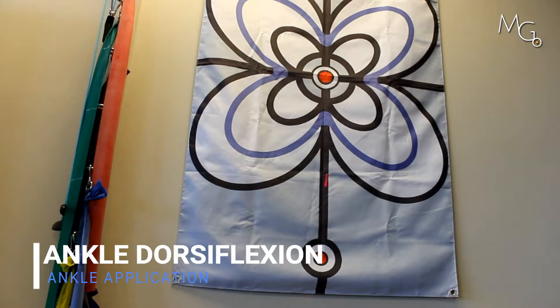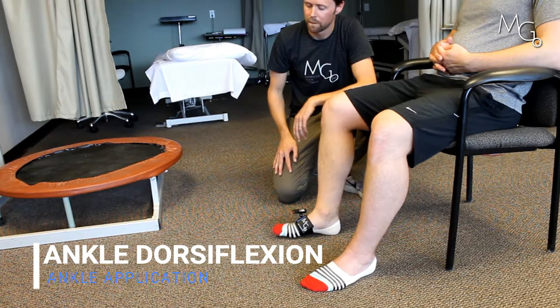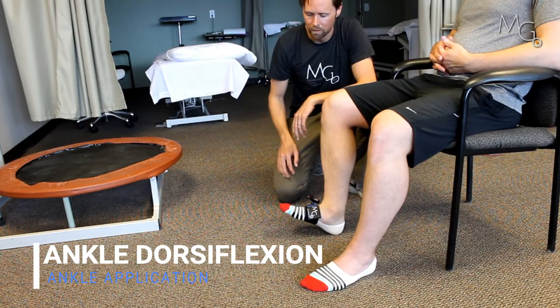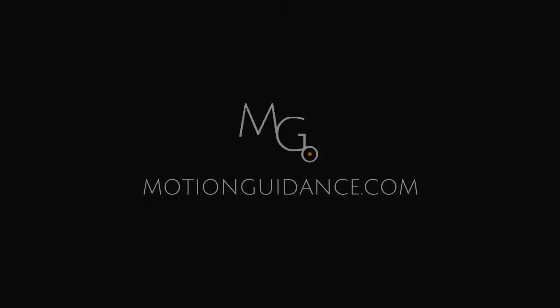Now I want you to try to get above the center of the flag. Heel down. There you go. Down. Do that three times, keeping the heel down.